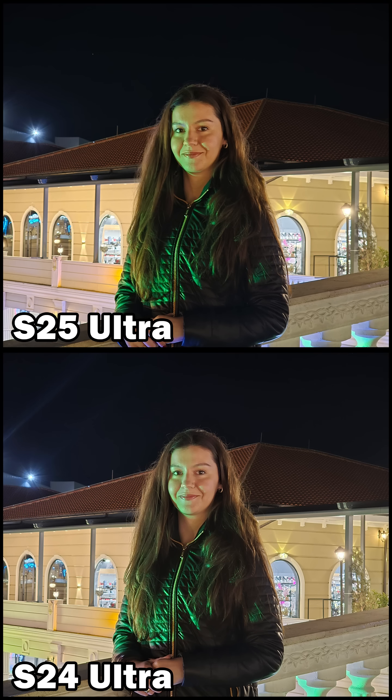At 3x, the S25 Ultra preserves my skin tone more accurately and handles background lighting more effectively. On the S24 Ultra, reflections are more pronounced.